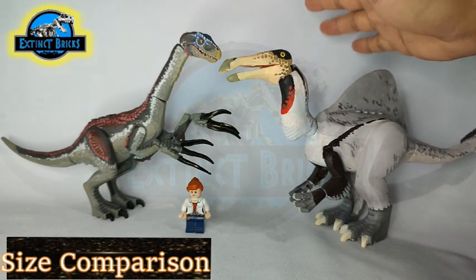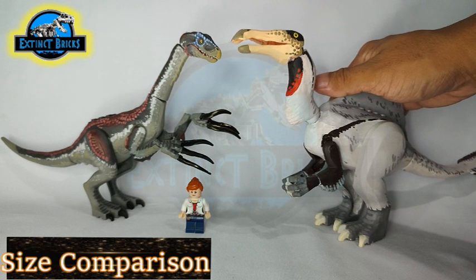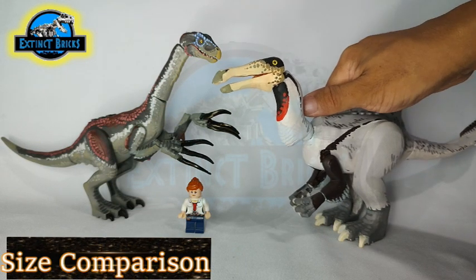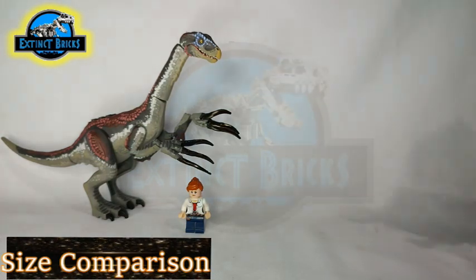If you haven't seen the video yet, for those of you who have seen Prehistoric Planet, you might want to also take a visit to our video of the Deinocheirus. That ends our size comparisons — we can now move along.